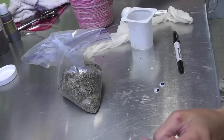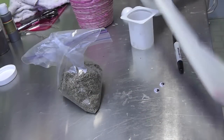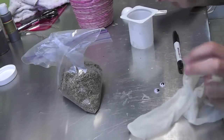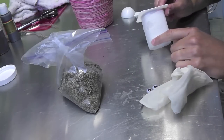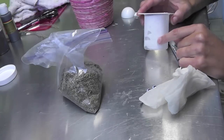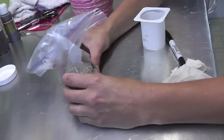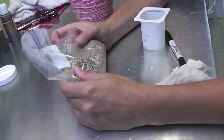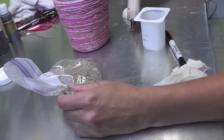Hi everyone! Today we're going to be making little grasshead people. What you're going to need is an old nylon stocking, a couple of googly eyes, an empty container — this is a yogurt container, which is good to recycle, or you could use a little paper cup, as long as it can hold water — some potting soil, and a little bit of hot glue.